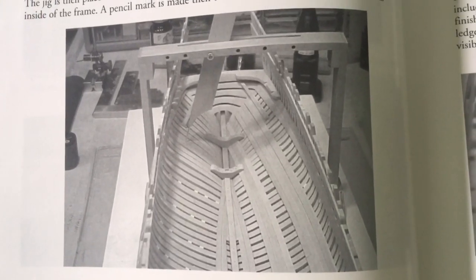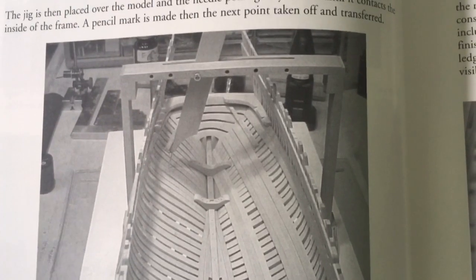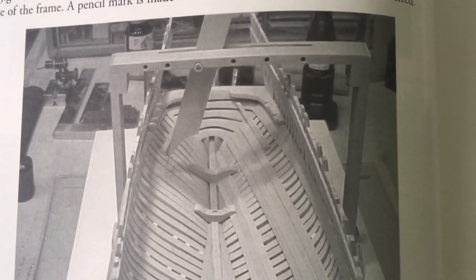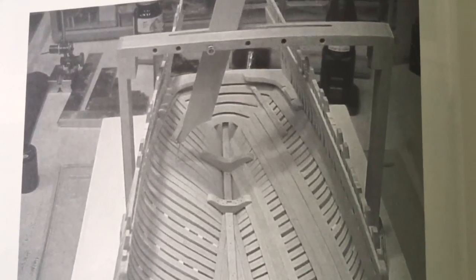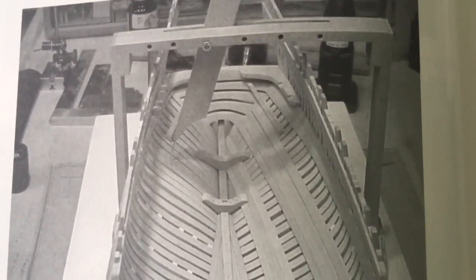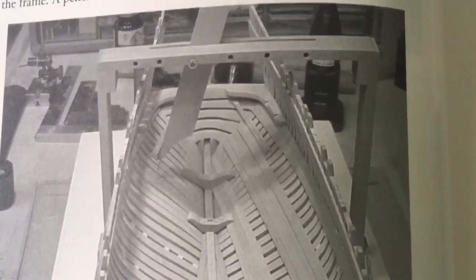In book volume 3, on page 86 in Greg's build, you can see he has a different jig — again similar in principle — using a simple piece of wood with a pointer on the end, which perhaps might actually be more accurate.